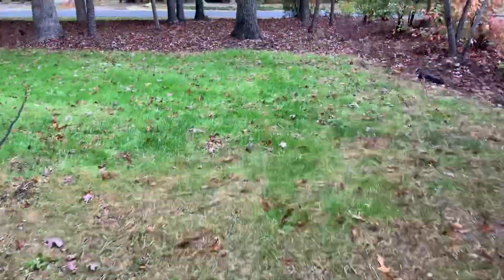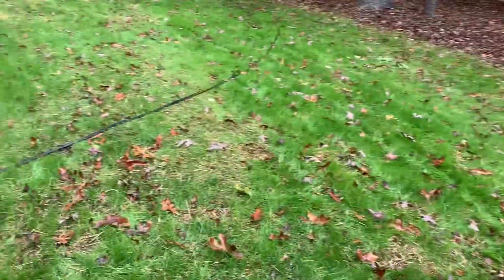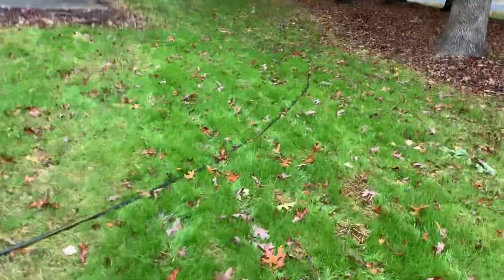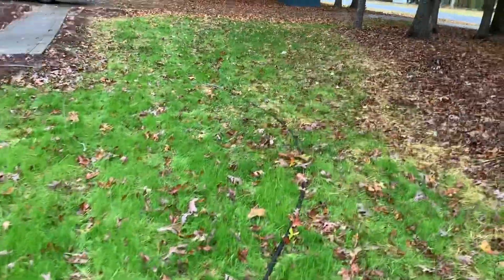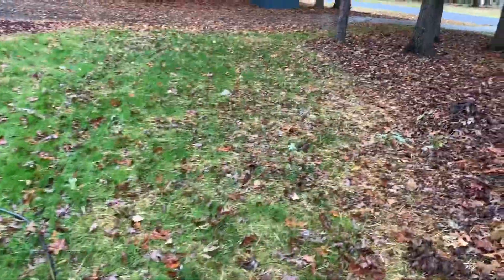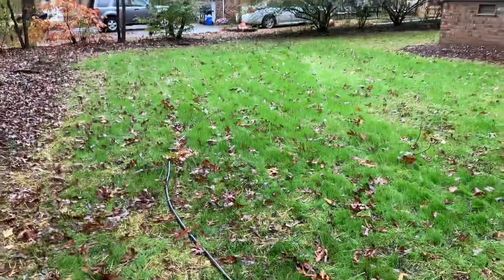I'm going to try to keep it going. I don't know if I need to water it all through the winter — I probably won't do that. It'll probably go dormant. My plan is in the spring to reseed it, do another soil test to see if I need to add anything else, and probably add a little bit of fertilizer back in there.